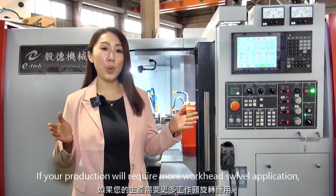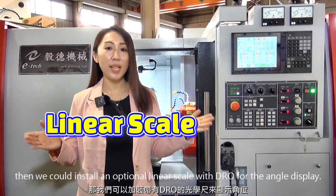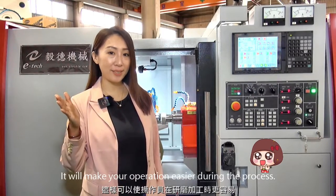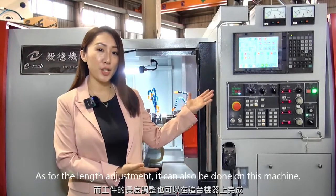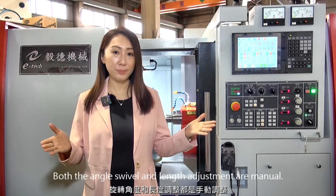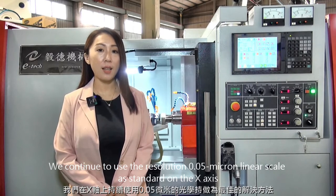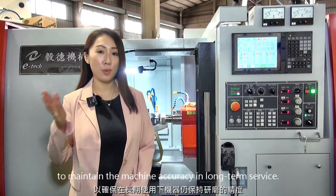If your production requires more workhead swivel application, we can install an optional linear scale with DRO for the angle display, making your operation easier during the process. Taper adjustment can also be done on this machine. Both the angle swivel and taper adjustment are manual.